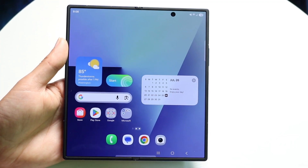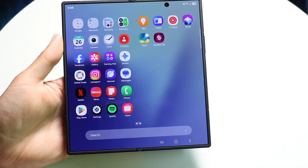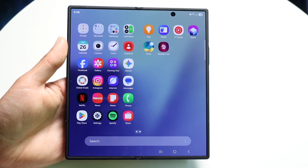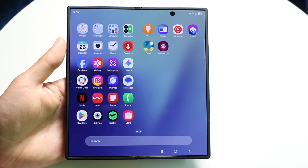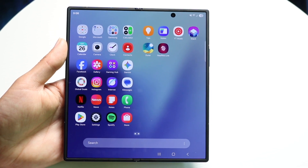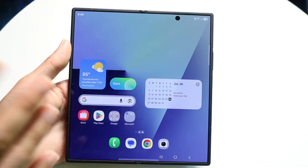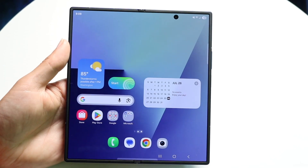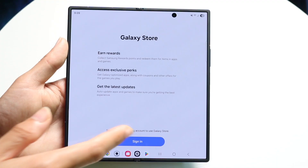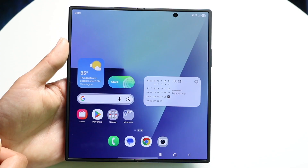If you want to see all the applications on your device, just swipe up from the bottom and you'll see all apps currently installed on your Samsung Galaxy Fold 7. You can download more apps from the Play Store and they'll all show up here. So if you download an app and can't find it on your home screen, rest assured it will appear in the app drawer. Samsung also has a Galaxy Store built in where you can use Good Lock and other apps.